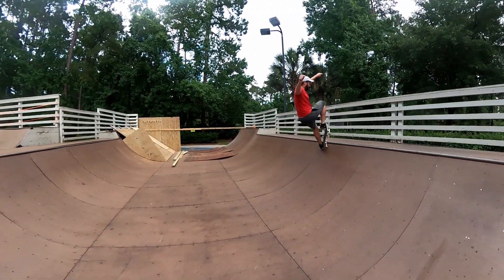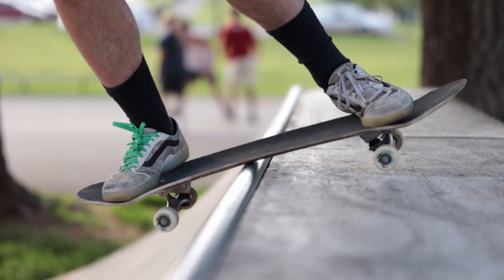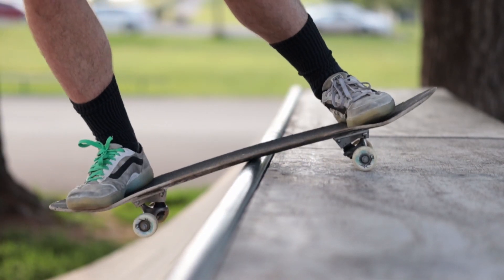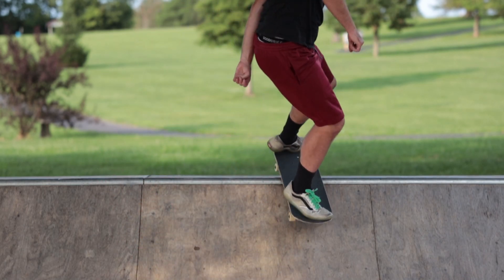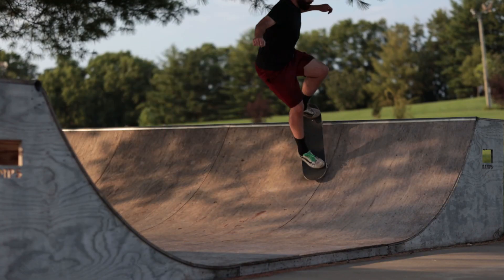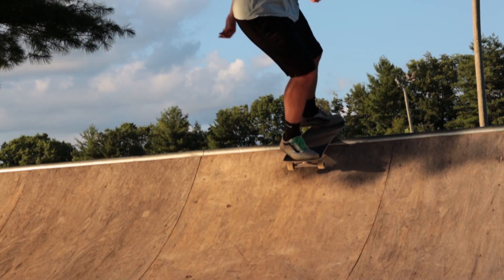Just like with the fakie disaster, you need to learn how to land in a disaster and then put weight on your nose, lifting your back trucks up to roll and do a little nose manual into the ramp. It doesn't really feel like a nose manual — it's not that drastic. It's just like a little tic-tac into the ramp, like doing a rock to fakie switch. So practice doing rock to fakie switch.